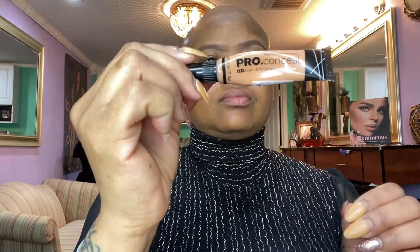For the eyebrows, I'm going in with my Anastasia Beverly Hills Dip Brow in the color Ebony. I'm just taking my MAC angle brush and tracing my eyebrows, then filling them in with the same product. I'll color them to my liking — lighter or darker — and then I go over with the spoolie and just brush out the fine edges.